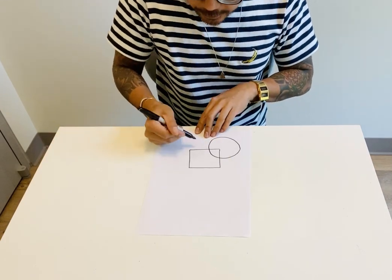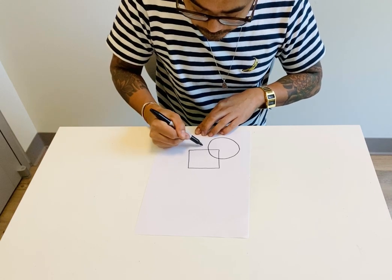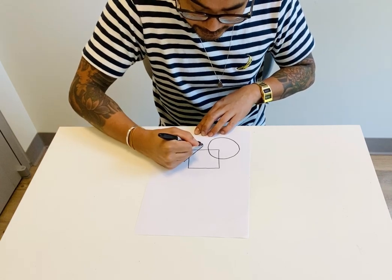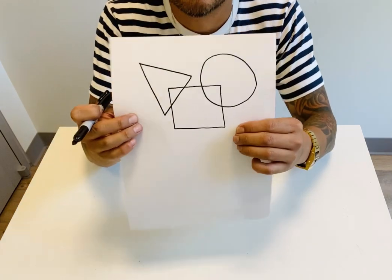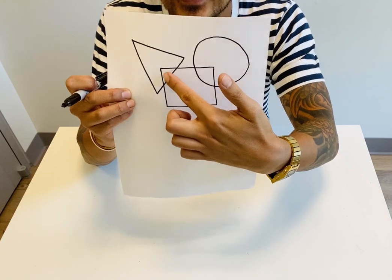Now we're going to draw my triangle. So my triangle is going to go right through this side. It could be a sideways triangle. Overlapping, right? So the triangle went through the square, so we need that as well.